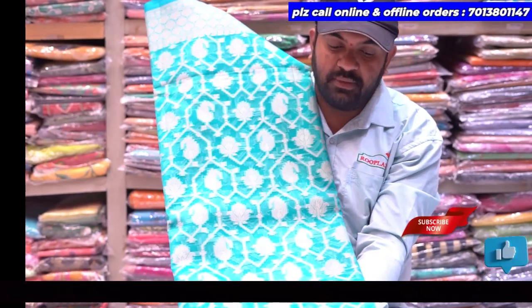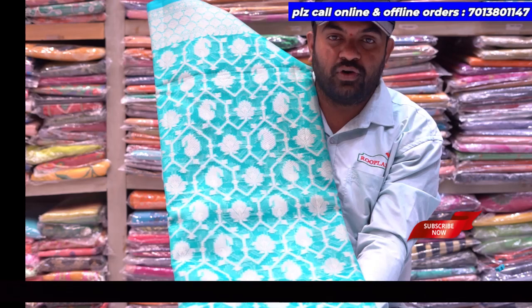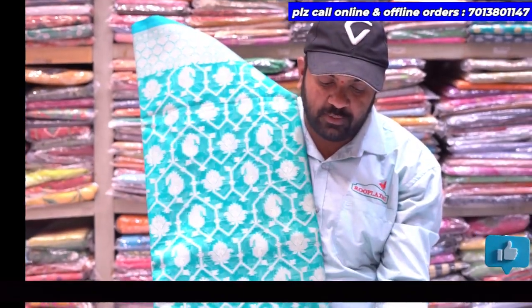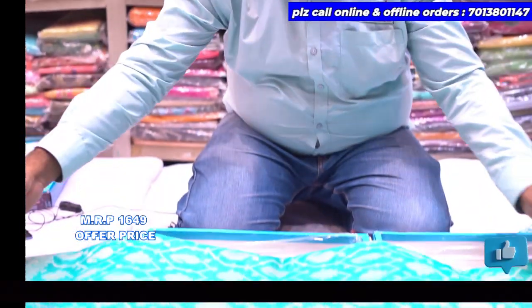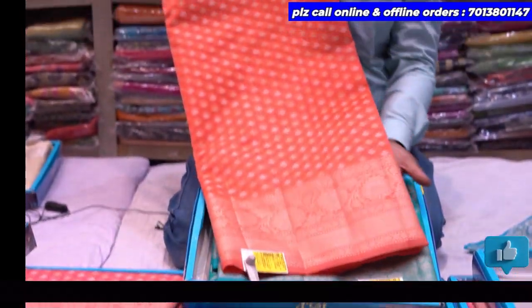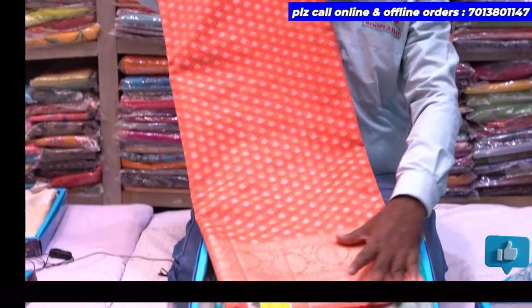We have 4 colors available. There is a lot of color combinations available in the store. The first design follows the same concept. There is a lot of color combinations and the color has a very good appearance.